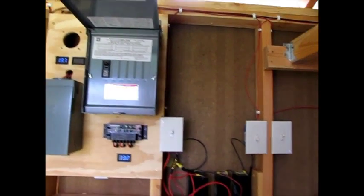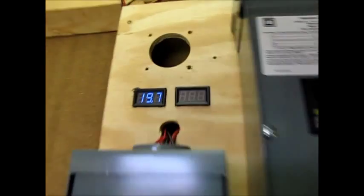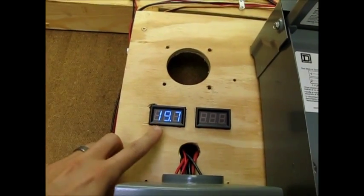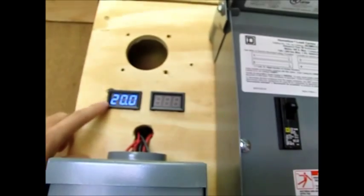There's the charge controller for the batteries. This is just a test battery bank right now. This gauge right here shows the current. This is the open current because I don't have a load on anything right now. Let me make sure of that.